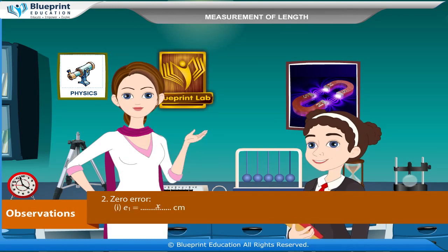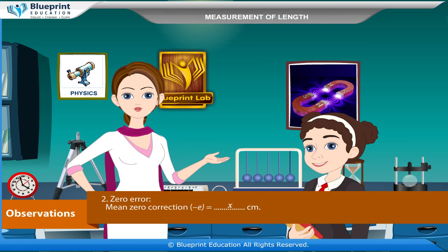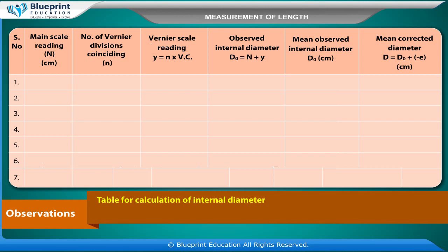Zero error: E1 = x cm, E2 = x cm, E3 = x cm. Mean zero error E = (E1 + E2 + E3) / 3 = x cm. Mean zero correction = −E = x cm. Table for calculation of internal diameter: Main scale reading N (cm), number of vernier divisions coinciding N, vernier scale reading Y = N × VC. Observed internal diameter D0 = N + Y. Mean observed internal diameter D0 (cm). Mean corrected diameter D = D0 ± E (cm).